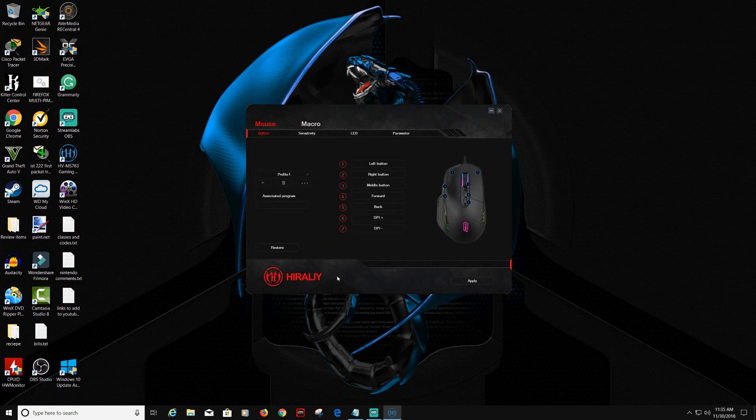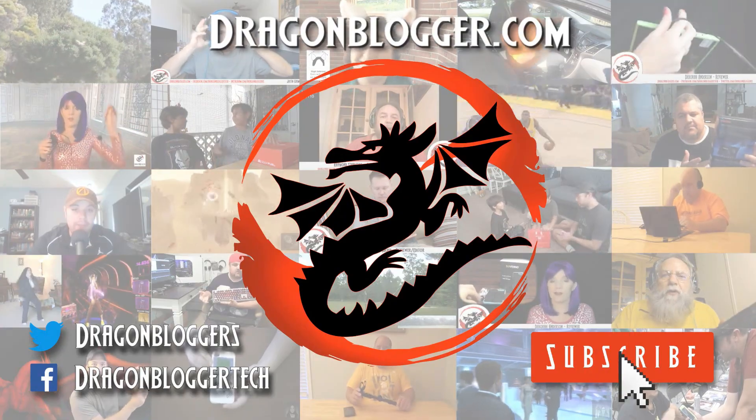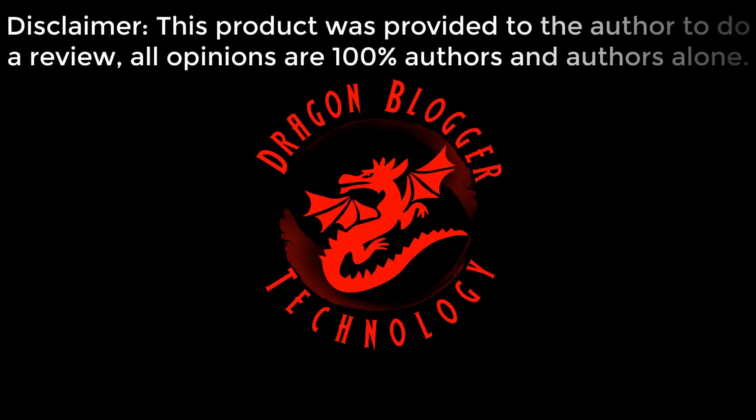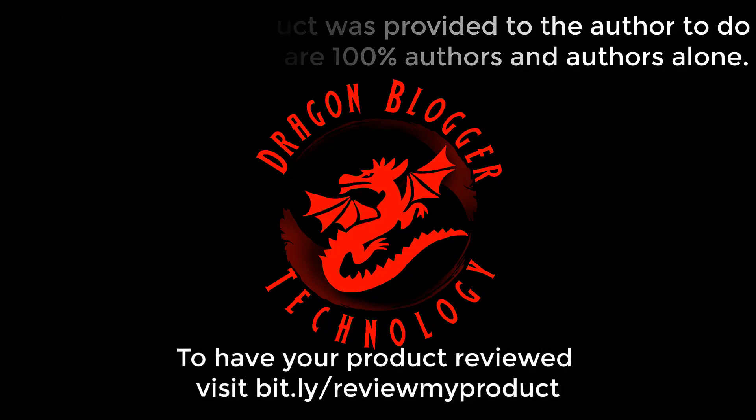That is the software walkthrough for the Hillary HVMS763 RGB Programmable Gaming Mouse. Thank you for checking that out, and keep your eyes out for the written review on dragonblogger.com. Thank you.